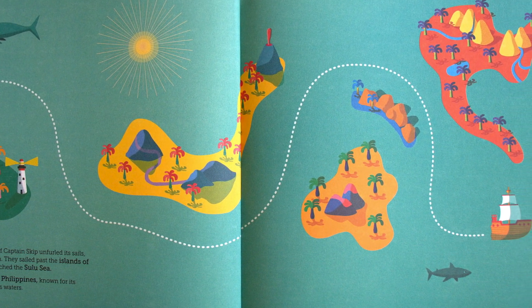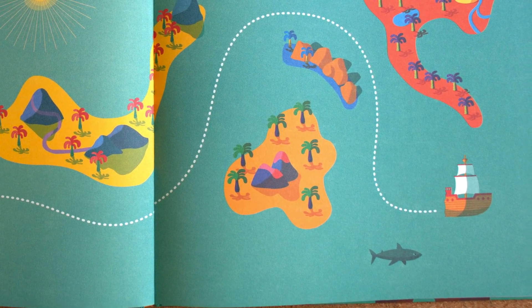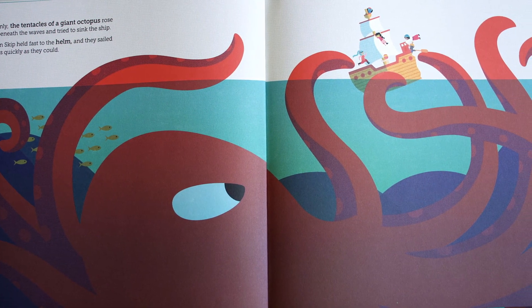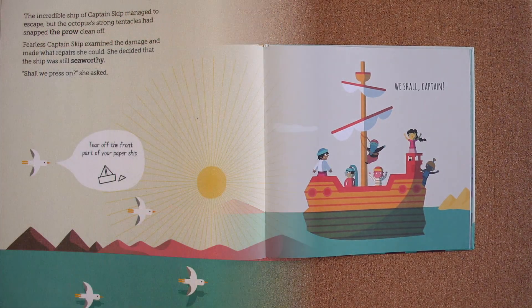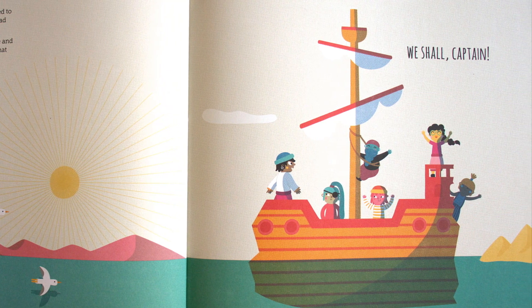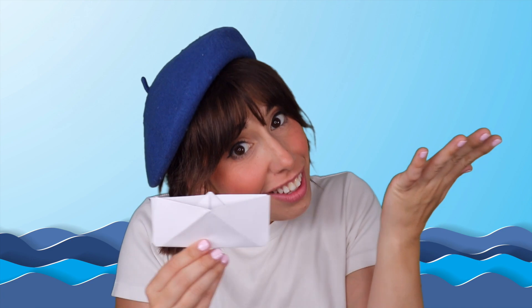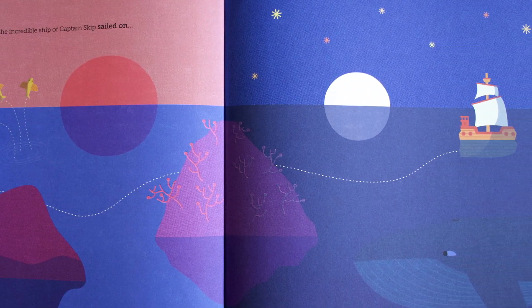The incredible ship of Captain Skip unfurled its sails and they set off again. They sailed past the islands of Japan until they reached the Sulu Sea — a sea near the Philippines, known for its rough and dangerous waters. Suddenly, the tentacles of a giant octopus rose from beneath the waves and tried to sink the ship. Captain Skip held fast to the helm, and they sailed away as quickly as they could. The incredible ship managed to escape, but the octopus's strong tentacles had snapped the prow clean off. Fearless Captain Skip examined the damage and decided the ship was still seaworthy. Shall we press on? We shall, Captain! Once more, the incredible ship of Captain Skip sailed on.